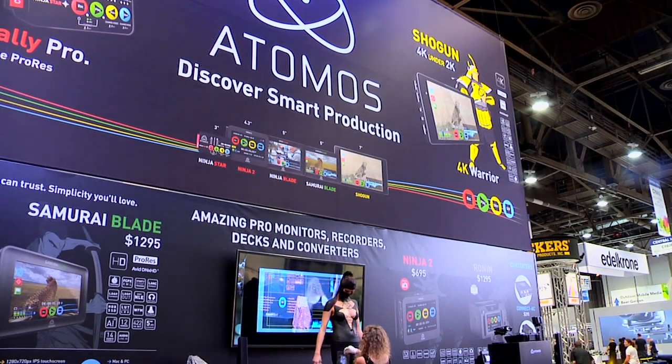Hi, Sue Lawson here at NAB with Jeremy Younger — as I like to think of him, Mr. Adamus himself.